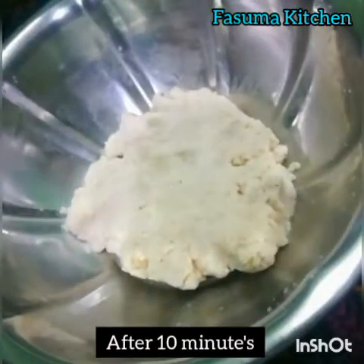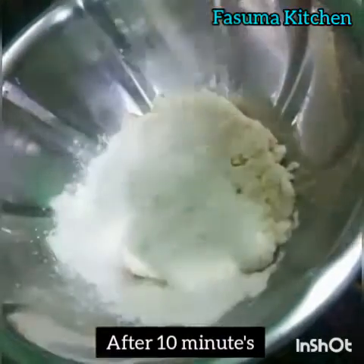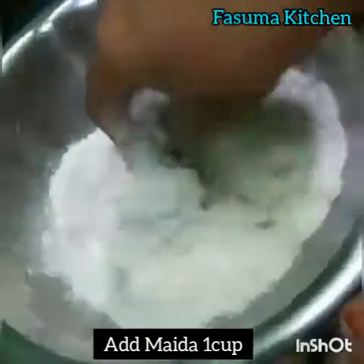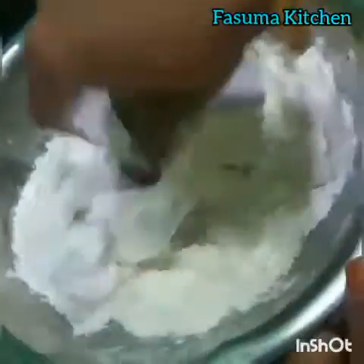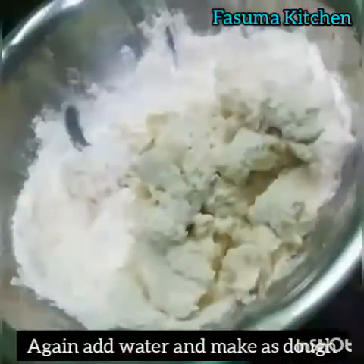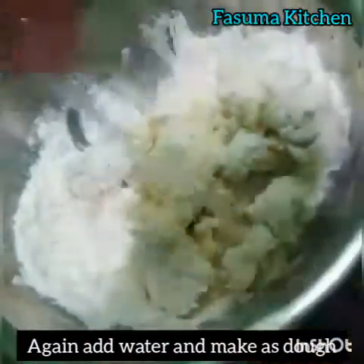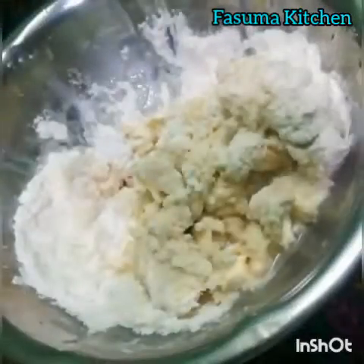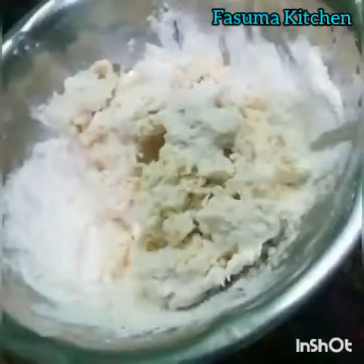After 10 minutes, now add 1 cup of Maida. Add water little by little. Knead it well as dough. Make this a dough consistency.